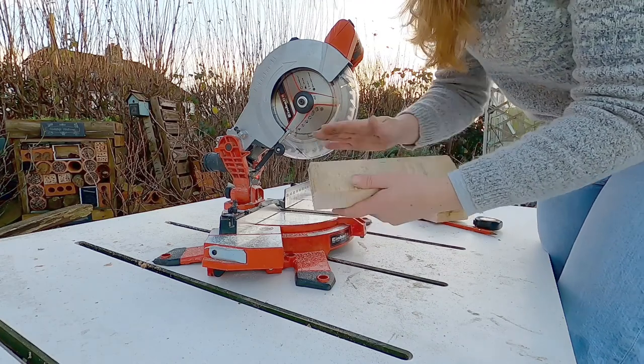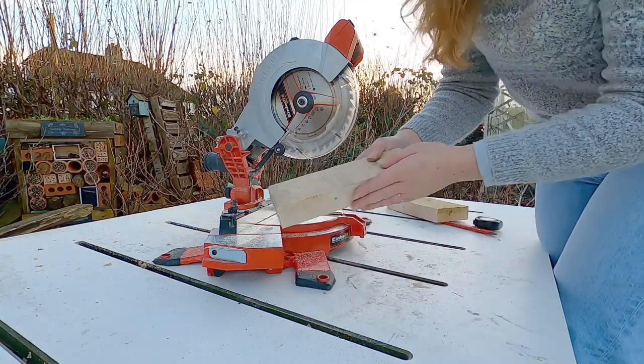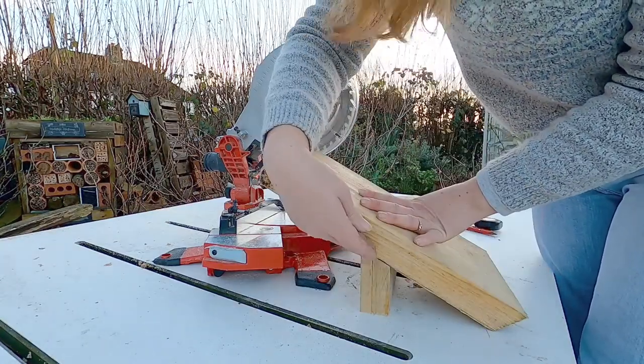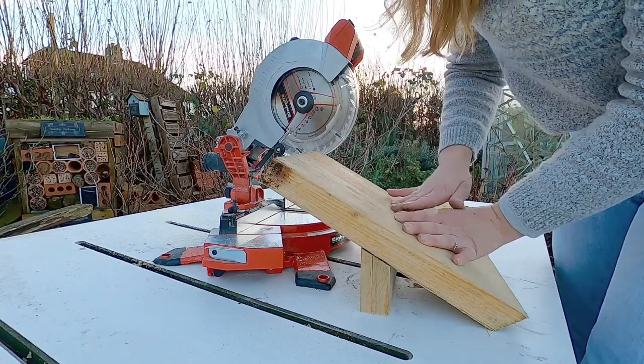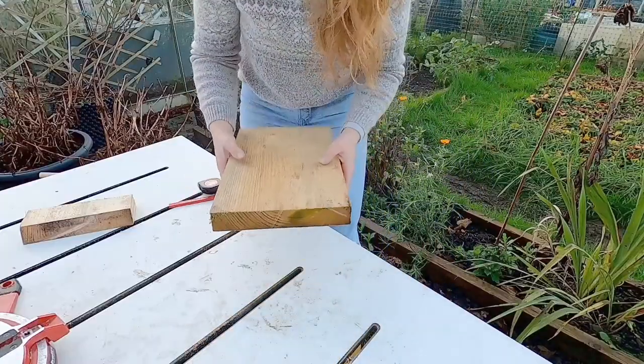And there it is — that is going to be the base of our welly jack. Nice and level, touching the floor down here, and lovely and parallel here. Now we just need to put some screws through here, but first we need to cut our section for taking the welly off.